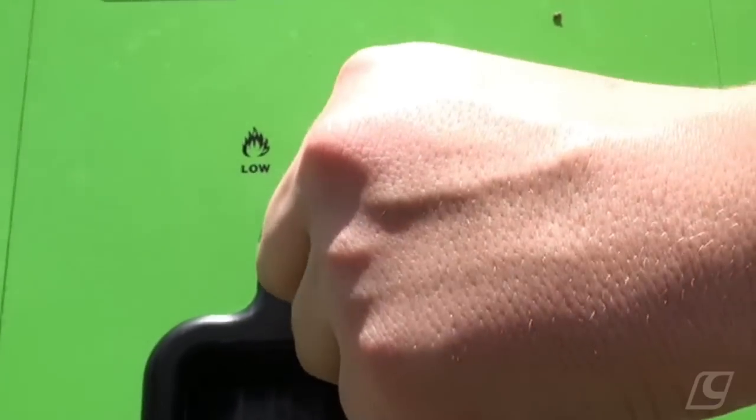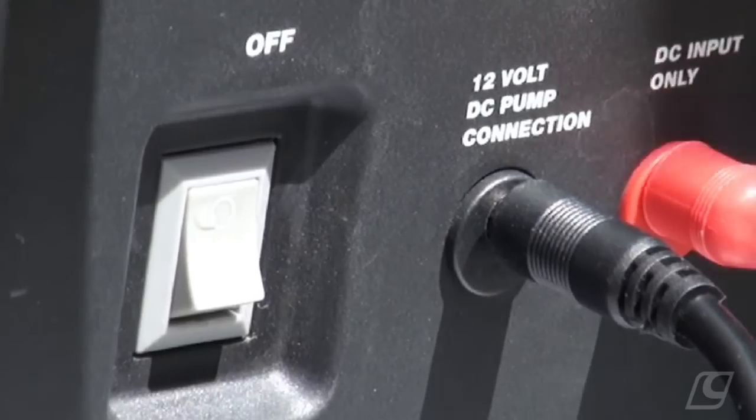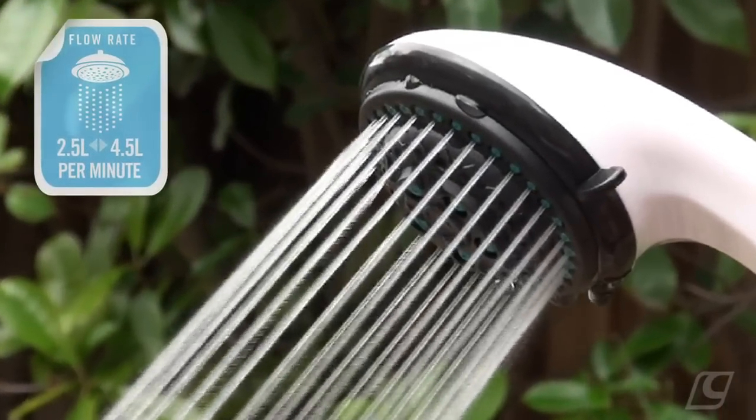Then set the heat control to minimum and turn your gas cylinder on. Simply turn the ignition to the on position and there you have it — steady flowing hot water with a fully adjustable flow rate.